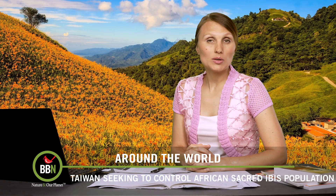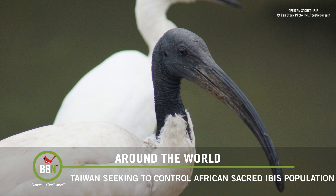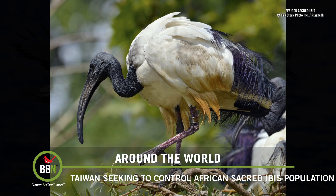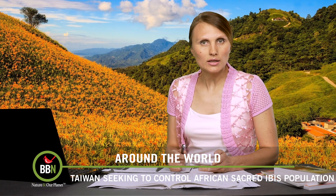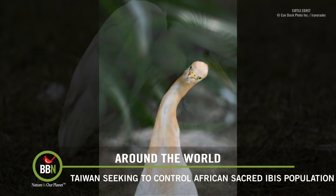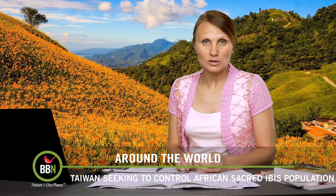Taiwan is gathering its best birding minds to figure out how to deal with an invasive species. In 1984 someone started a private zoo and brought in the African sacred ibis. A typhoon later destroyed the zoo, the birds escaped, and they've been breeding in the wild since. The ibises are impressive but seriously invasive — they eat eggs and young of indigenous little egrets and cattle egrets. Conservationists are worried that if the ibis population keeps growing it will eventually wipe out the egret population, something already happening in Europe. Steps have been taken to destroy ibis nests and eggs, but Taiwanese officials are looking for more permanent solutions with less destruction.